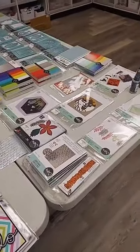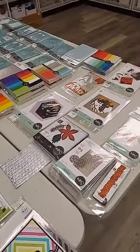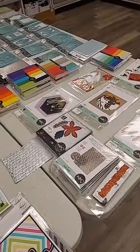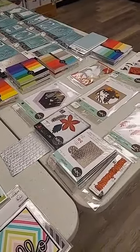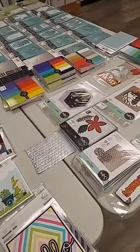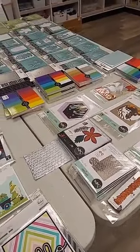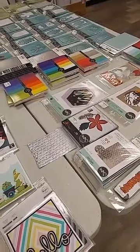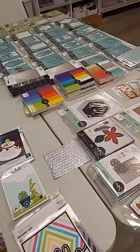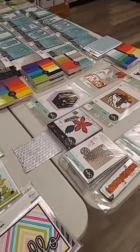As usual, if you see something you'd like, just comment with the item name and 'sold.' If you need us to ship it, comment 'ship.' I'd ask that if you comment on something you want to purchase today, you either come by the store to pay and pick it up by the end of the weekend, or give us a phone call and pay over the phone with a credit card — otherwise we may not be able to hold it for you.